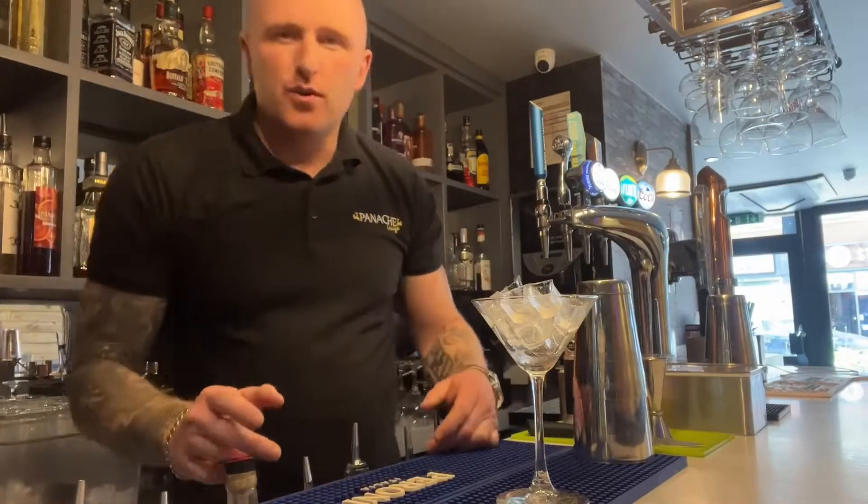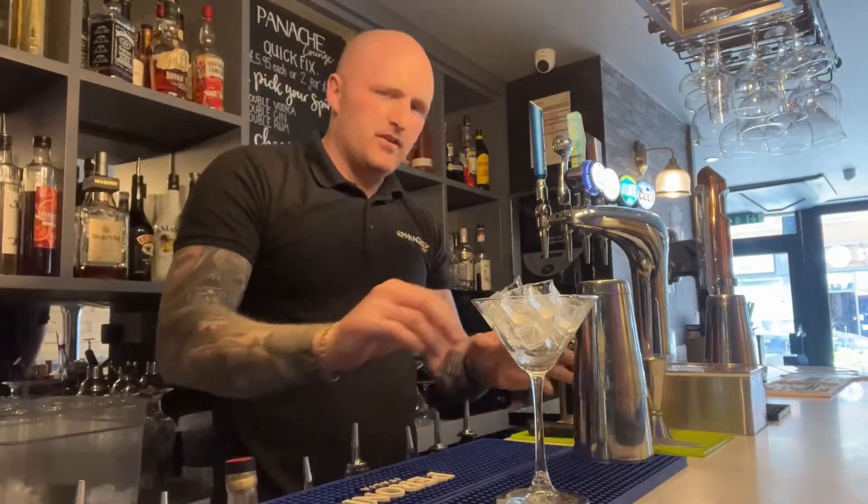Hello everybody, in this video I'm going to show you how to make a Cosmo, a very traditional classic cocktail.